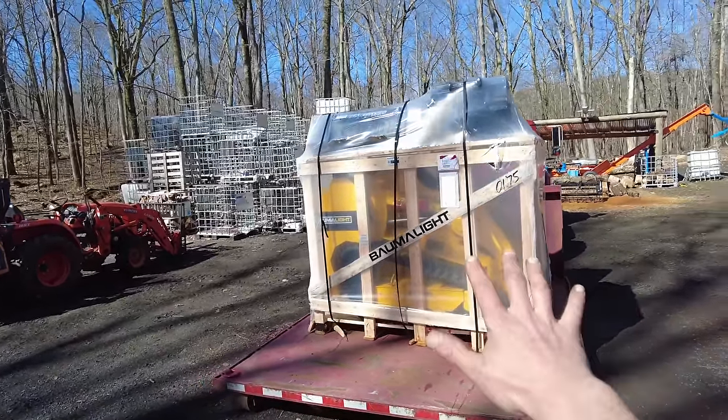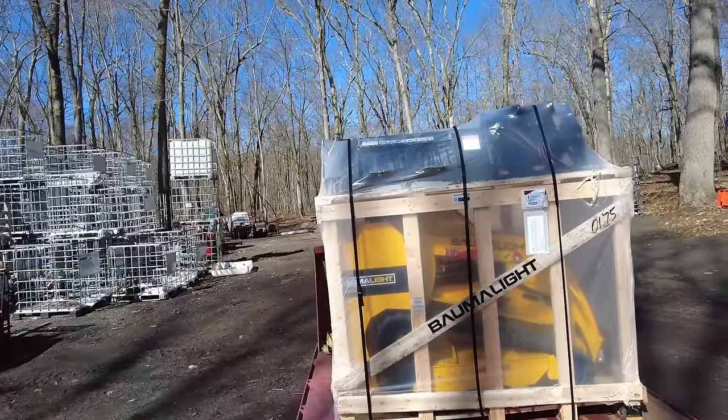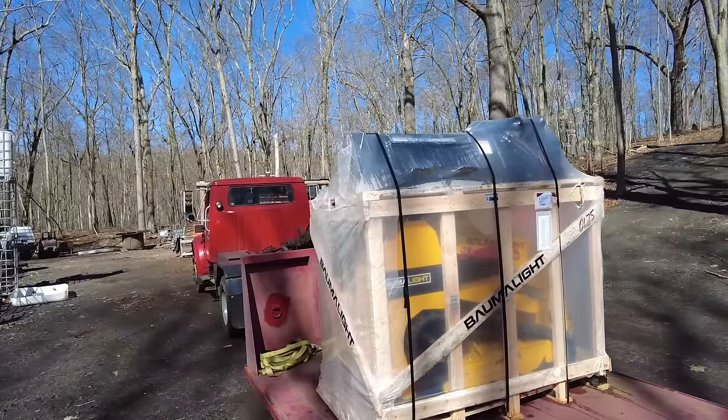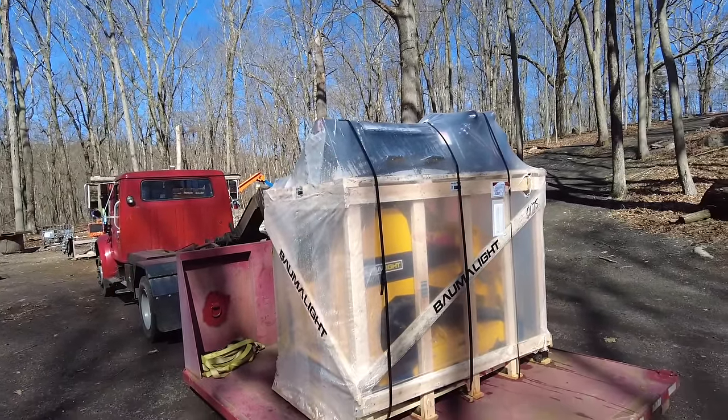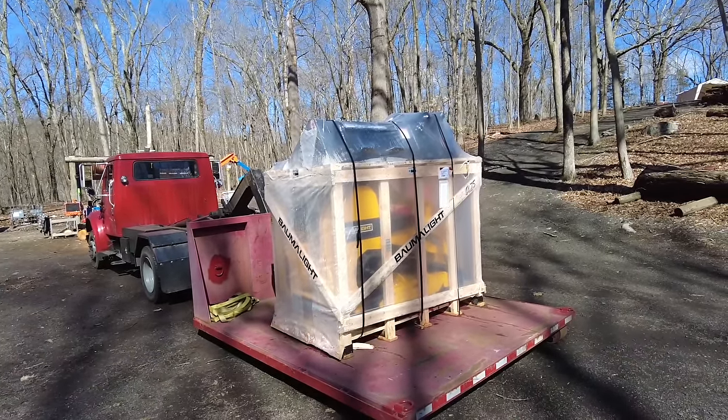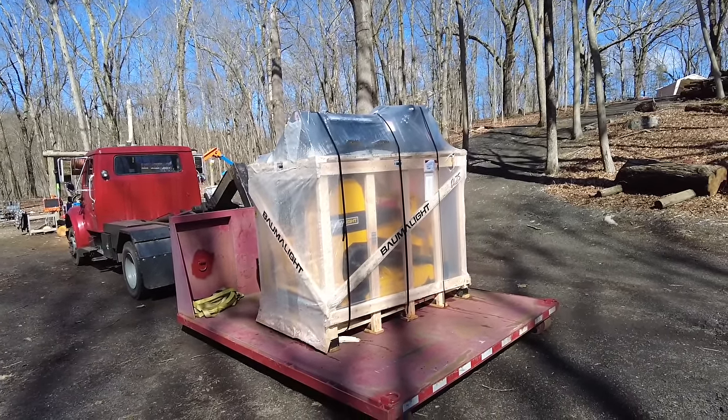This machine did come from Canada, as did the grapple and bucket up on the top there, and there might even be some pallet forks thrown in there. So without much more talking, let's get this thing uncrated and down on the ground so we can take a look at it a little bit better.